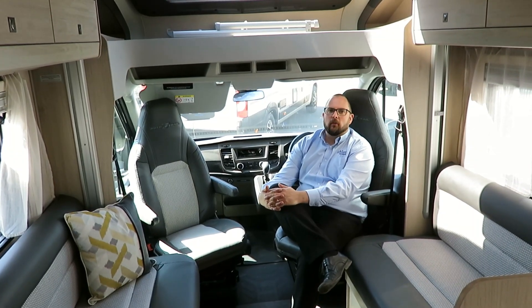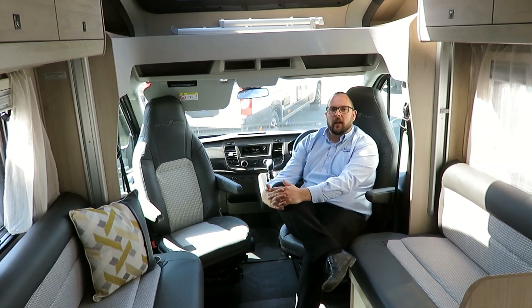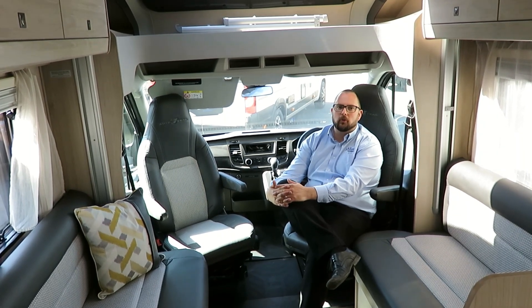The real beauty of this motorhome though is the fact that it's only three and a half thousand kilograms, and it still gives you a payload of 640 kilograms. This is a great couples van for touring or short trips.